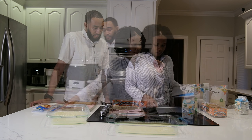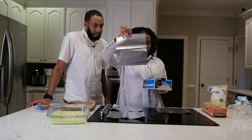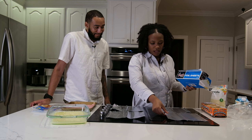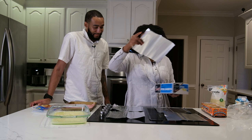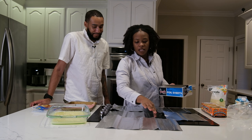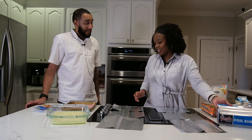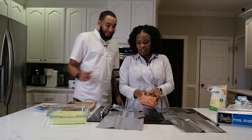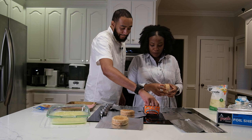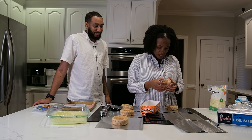We're going to put these on individual aluminum foil wrappers so they're ready to go. We have six muffins so we'll take out six foil sheets — three for me and three for you. You have to open them since they aren't pre-cut.